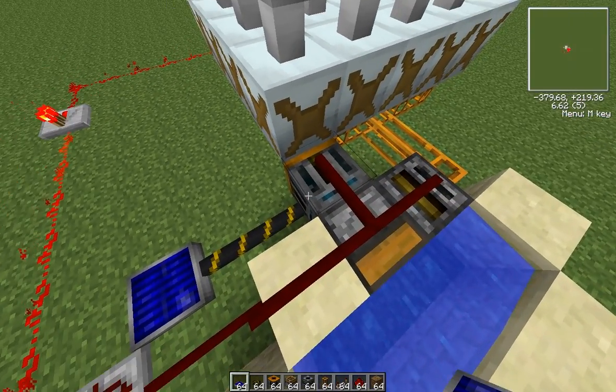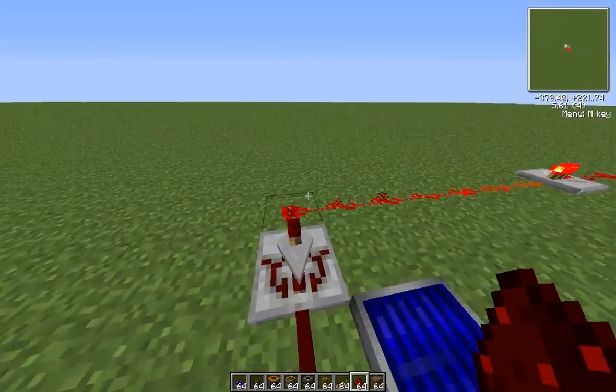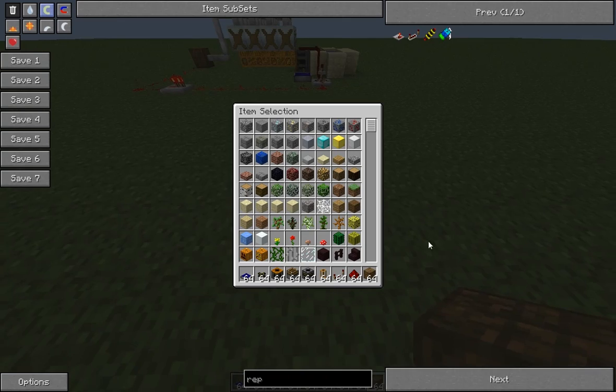The components include a retriever, deployer, and filter. Basically, the first thing you're going to have to do is set up a small little area to contain the water.